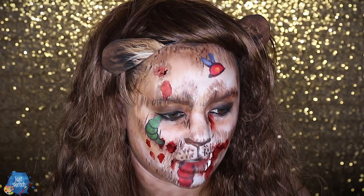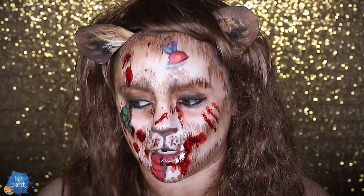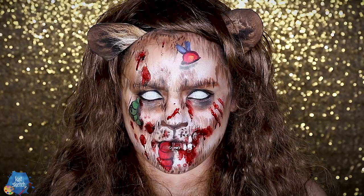Getting some matte black eyeshadow for certain areas where I want shadow and dimension. Now adding drippy blood all over the bugs because they're coming in and out of the skin. Then putting in white contact lenses to really set it off. I hope you guys enjoyed this twisted Lion King-inspired makeup look — zombified Simba with grub worms attacking his face, eyes glazed over, and bugs crawling out of his skin.